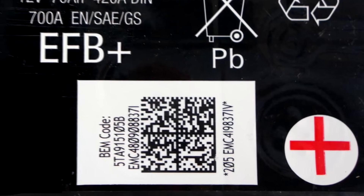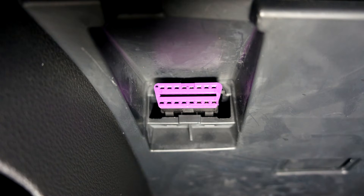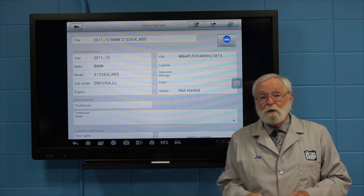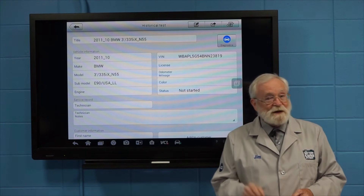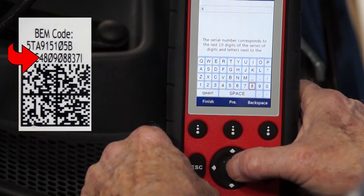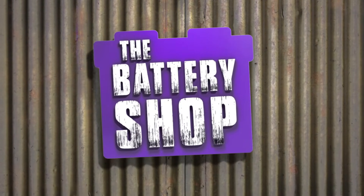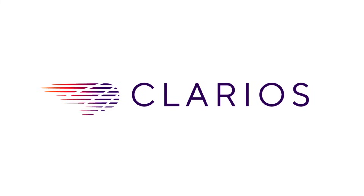Many late model vehicles have to have their replacement battery registered or coded with the battery management system of the vehicle. Refer to the service and repair manual for your vehicle to see if this needs to be done. If so, check out our videos on how to do this — the links to them are in this video's description below. We'll see you in the next video.